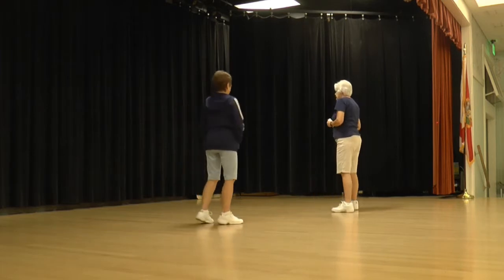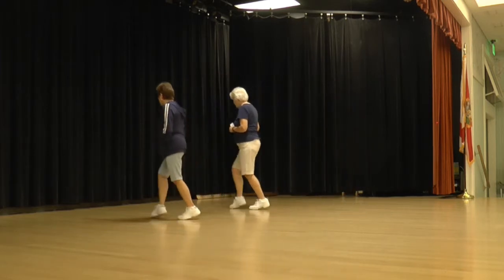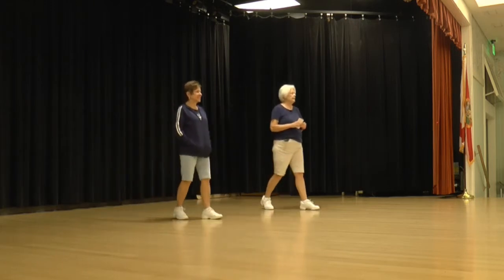One more time and count. Ready to begin. One, two, three and four, five, six, seven, and eight.